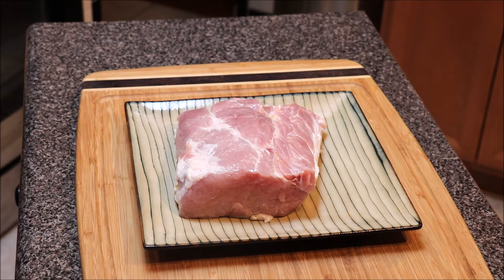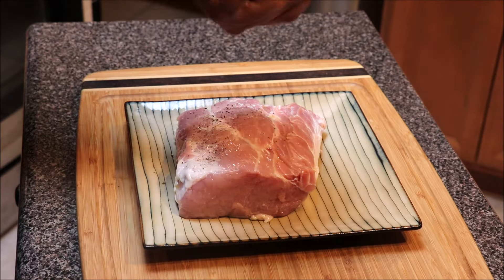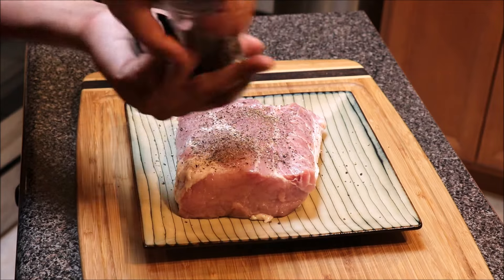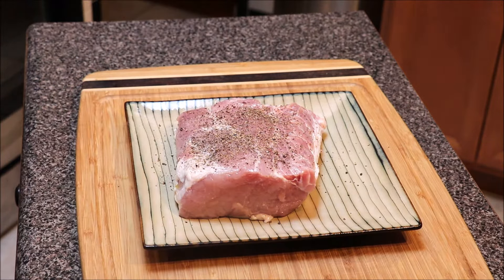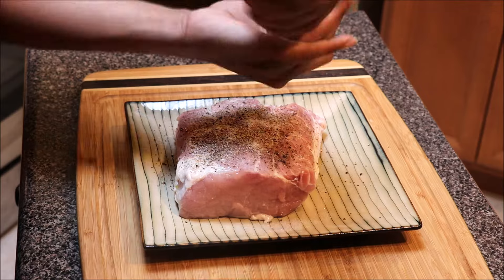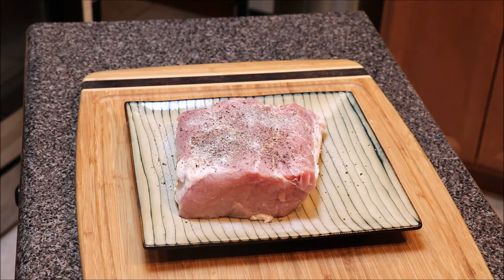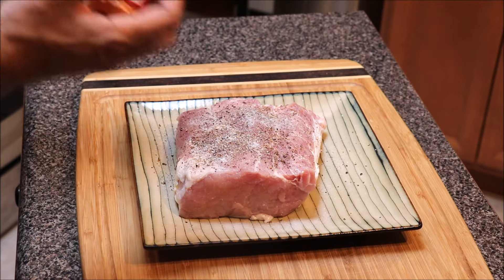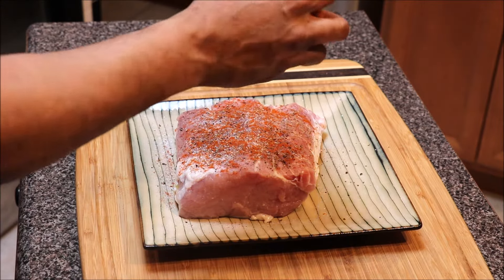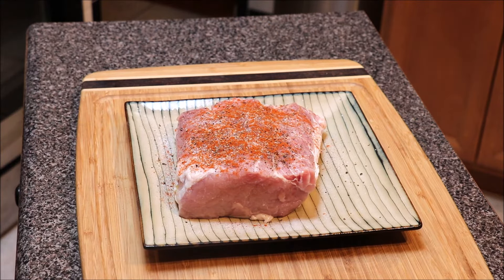What I did off camera is I patted everything dry and put some olive oil on this. Now we're going to season it with simple seasonings — we're going to go in with some black pepper. Do not be scared to season this because this is a thick piece of meat. We're going to go in with some salt, and we're going to put a little bit of regular paprika on top of it. That's all we're doing right now; we'll flip it over and do it on the other side.